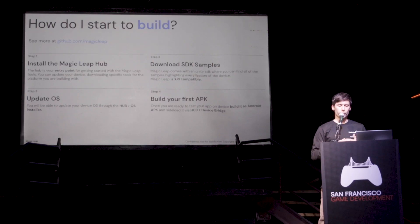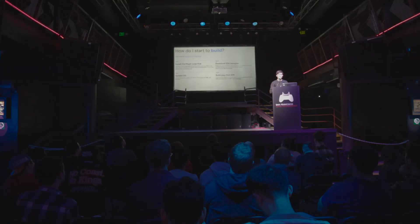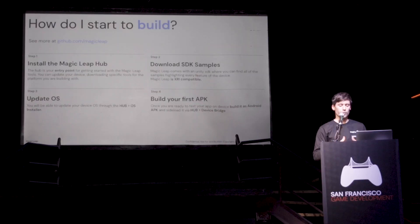Then you want to download the SDK samples or other samples that are helpful for you. For example, MRTK3, since it's based on XRI, you can also download that if you're familiar with that toolkit, which is probably one of the most used on the market.